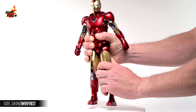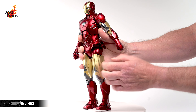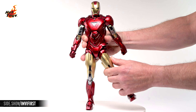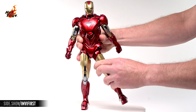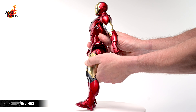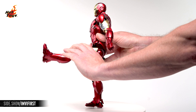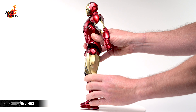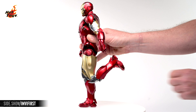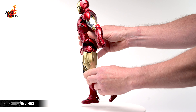The legs can be extended at the hips while these two armor components can be articulated out of the way. Doing so will allow the legs to lift laterally about 45 degrees. The legs can also raise to the front more than 90 degrees and about 45 degrees to the rear. Double jointed knees will bend about 150 degrees, and a pivot joint in the hips will provide some articulation there.